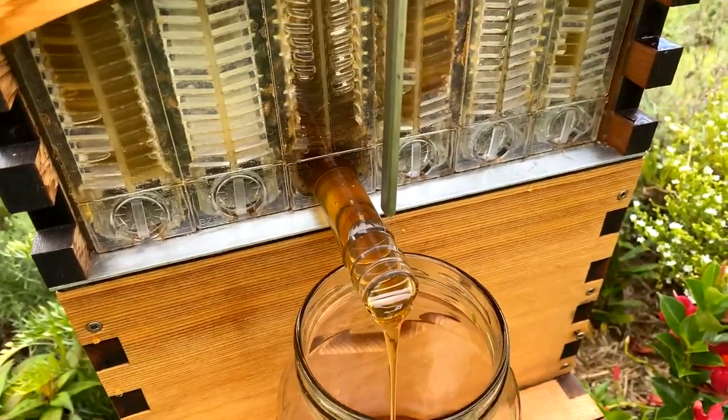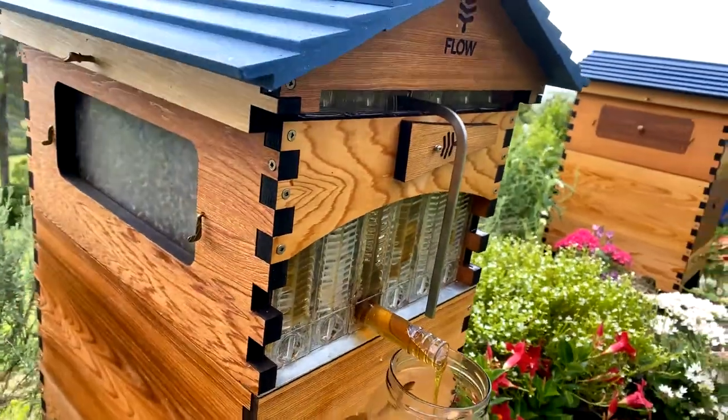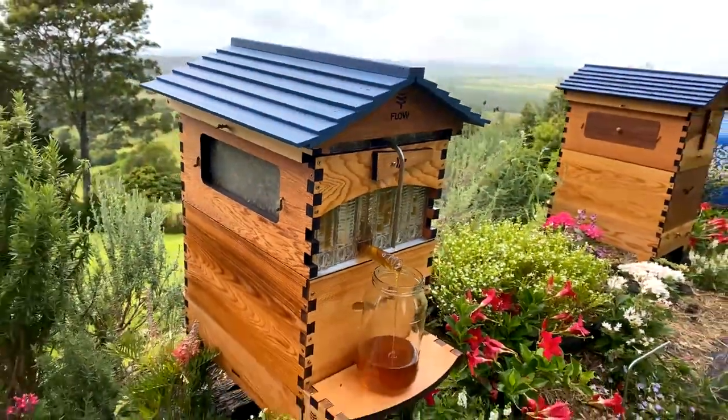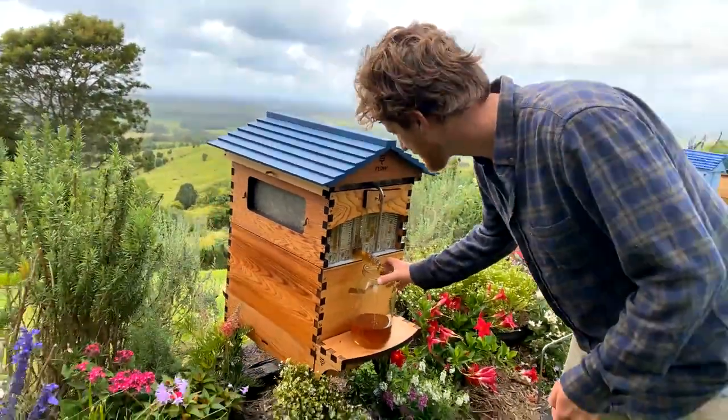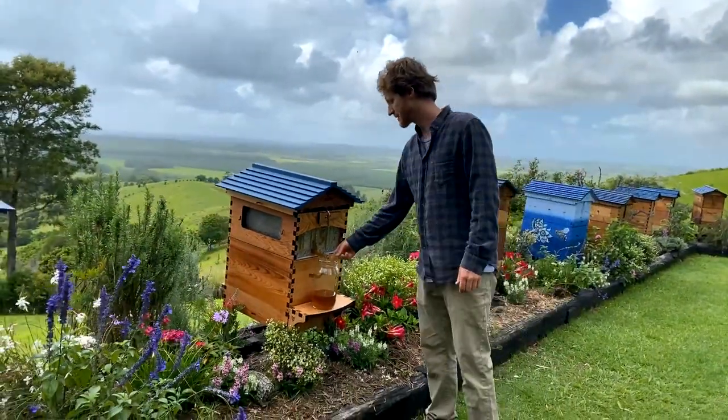We've got some internet troubles — just give us a thumbs up if it's coming through okay. But that's beautiful to watch the honey. I'm going to have to taste that honey and just see what it's like.